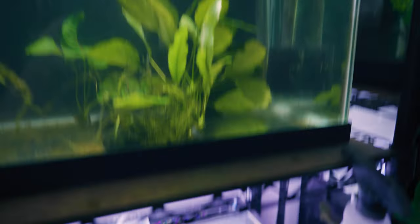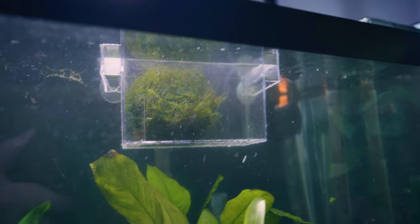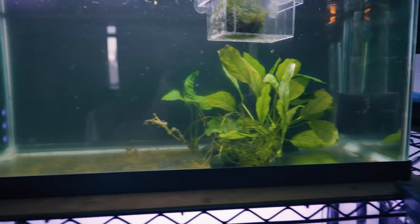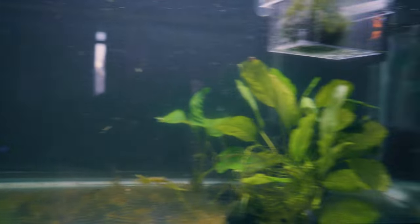So I did pretty much all the maintenance. I also decided to put the Christmas moss in this breeder box just so that it doesn't launch any stragglers, like some of the Christmas moss you see on the bottom. Just to remind you guys, the plan I have for this tank is to put two tank dividers and I will be putting three separate betas.